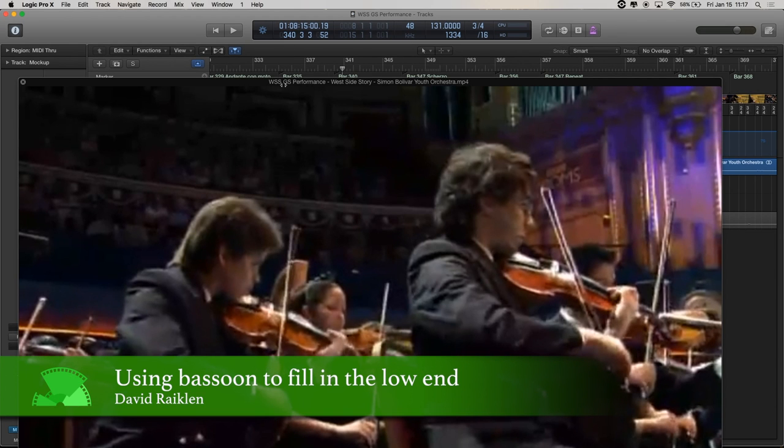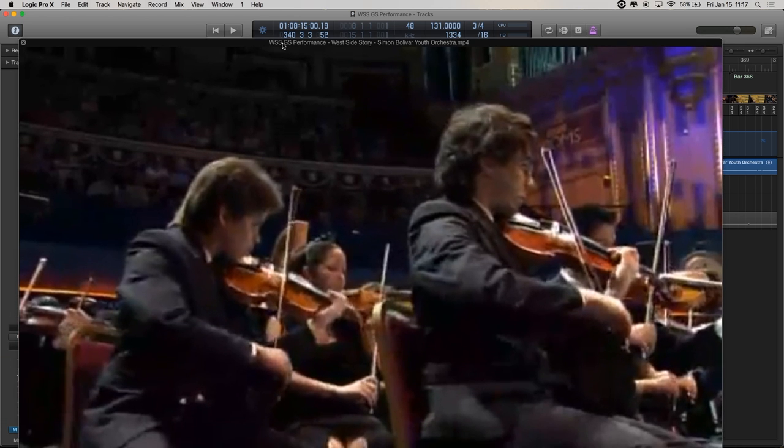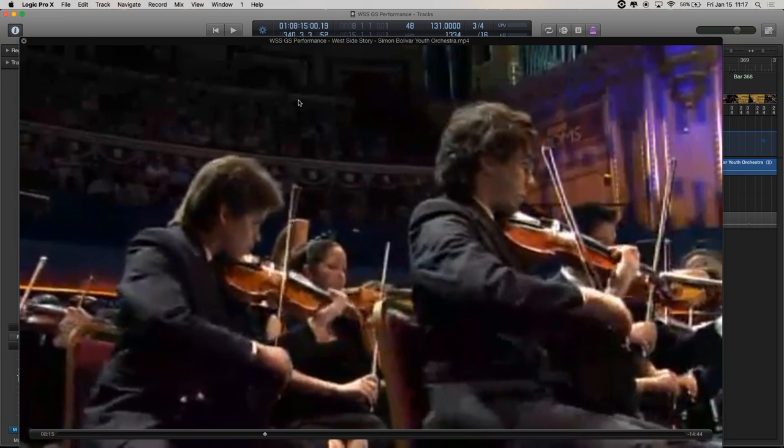Bassoon can really help fill out the low end of the wind section, and you don't even necessarily need a trombone or a tuba to give a nice full bass sound to a wind section. You can do it with the bassoon, or double them.